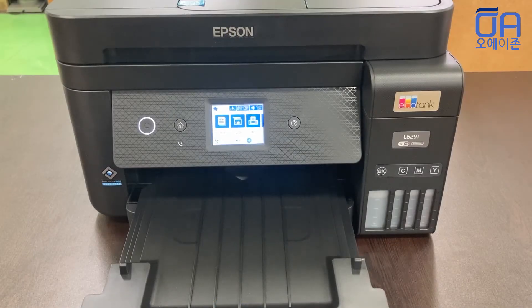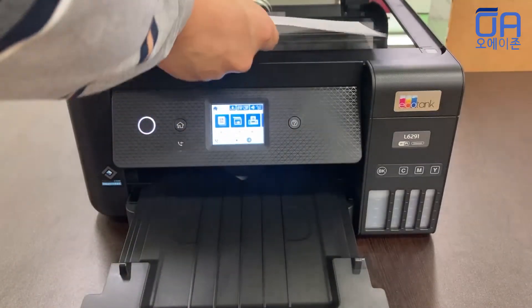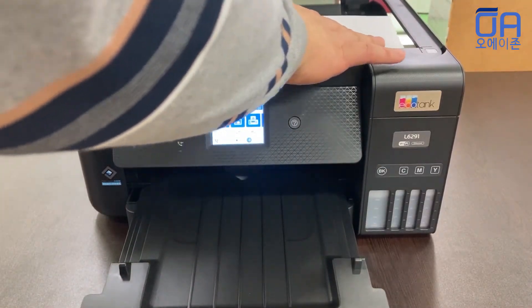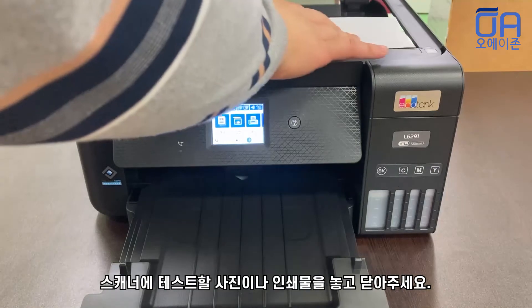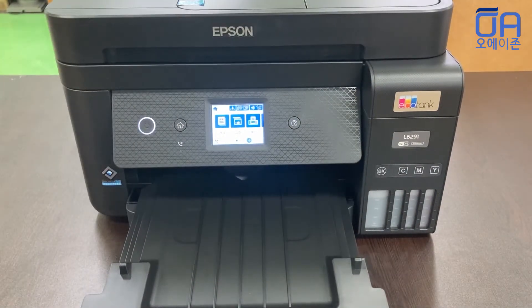Scanner 준비가 됐고요. 이런 사진 있는 거 한번 스캔 한번 해 볼게요. 위치 가운데에 놓고 되고, 이거는 위치는 잡아보세요. 스캔을 해 볼게요. (The scanner is ready. Let me try scanning a photo like this. Place it in the center and set the position. Let me scan it.)